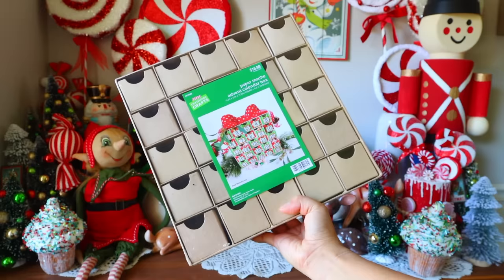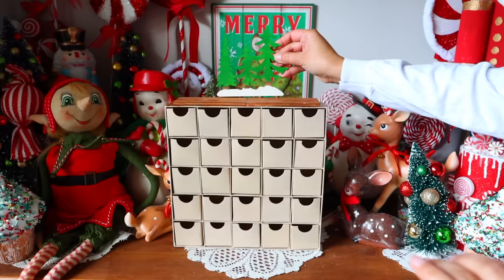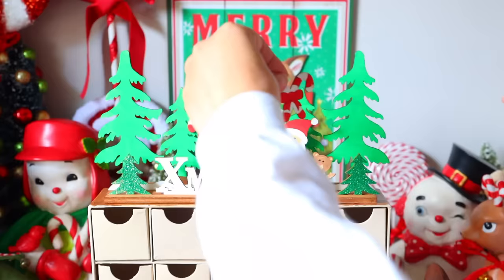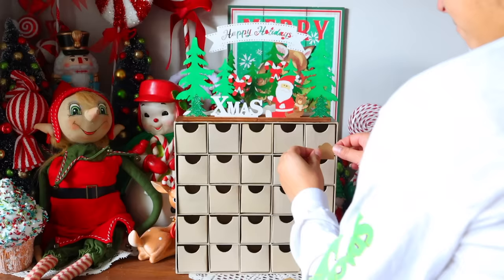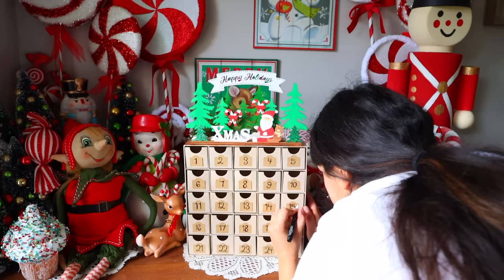With the Hobby Lobby advent calendar option, you do the exact same thing — paint the box, add wooden trim at the top, put numbers on the boxes. You just don't have to buy all the individual drawers. So that's another option if you're looking to save money.